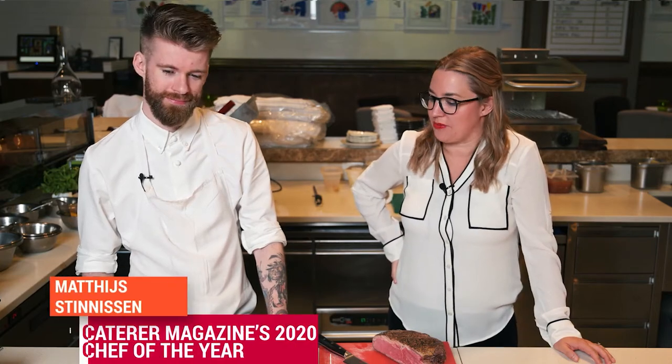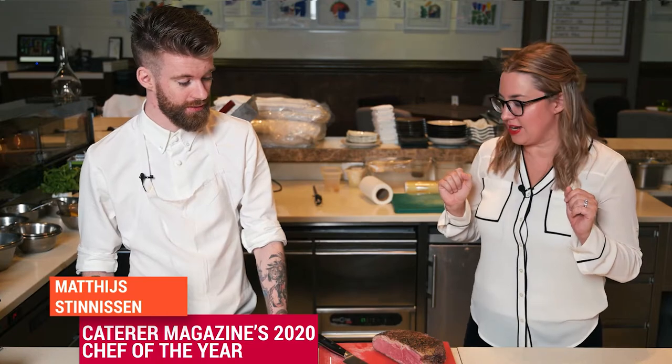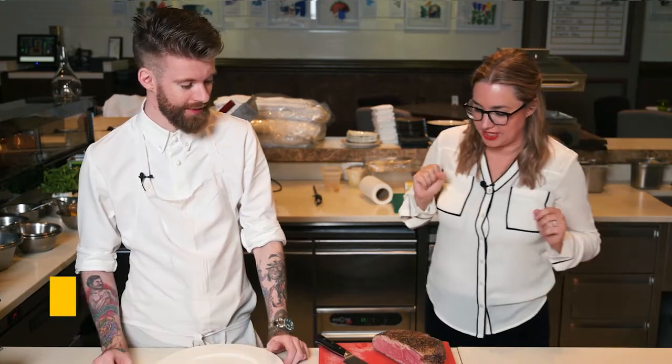So today we are at Boca and I'm here with Chef Matt and we have some beautiful Silver Fern Farms strip loin. Tell us how you made it, tell us what you did.